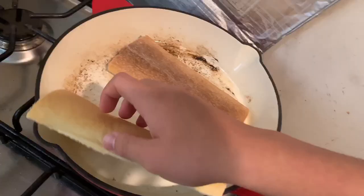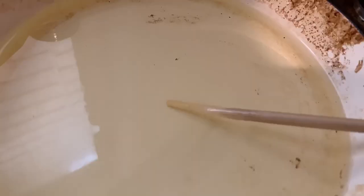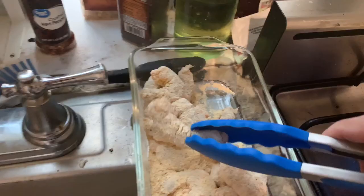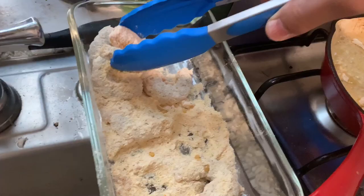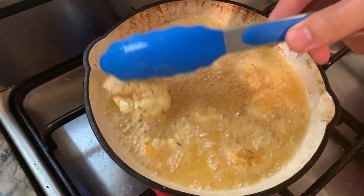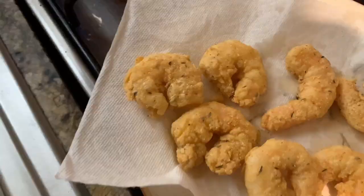Start preheating a pan, and once it's preheated, check with your hand — you'll know when it's ready, you'll feel the heat hit your hand. Place the bread butter side down and press it so you make sure it has full contact. Then check that the oil is ready with a chopstick or any wooden material — if bubbles come up, it's ready. Place the shrimp in, doing it in batches because there's not enough space. You don't want to crowd the pan or it won't be as crispy. These fry really quick — 30 to 40 seconds each side and they're done.